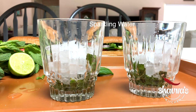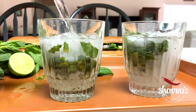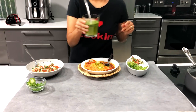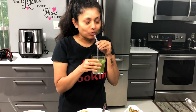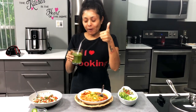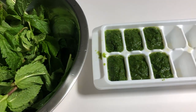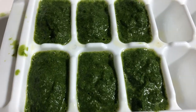Add sparkling water or your favorite soda. Non-alcoholic mojito is ready — get the straw in. I love mojito so much that nowadays I prepare a concentrate mix and freeze it to use later as needed.